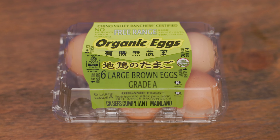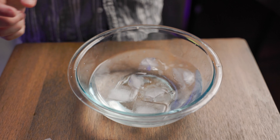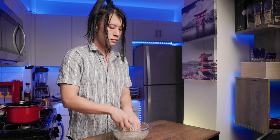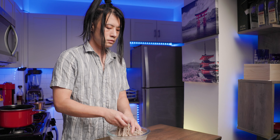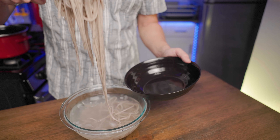Now cut half an onion into thick slices. Get a new pot and pour just enough sauce to cover the onions, then pour the onions in. Bring it to a boil as you stir, and simmer until the sauce is ingrained into the onion, looking kinda like this. Set it aside and get a pan to do the same for the beef.